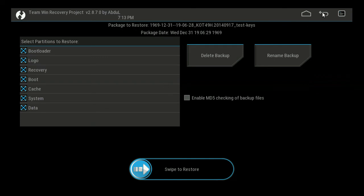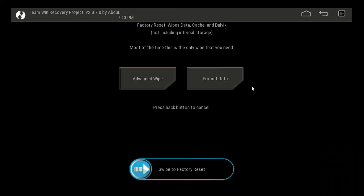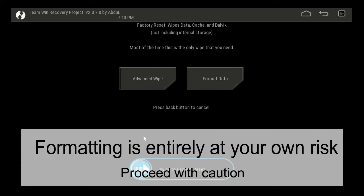You can also wipe the system with TWRP — you can totally format it. Maybe you've got an issue and you're struggling to install certain firmware for some reason. Formatting the data might actually help TWRP install the firmware.